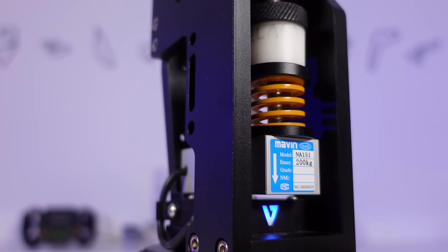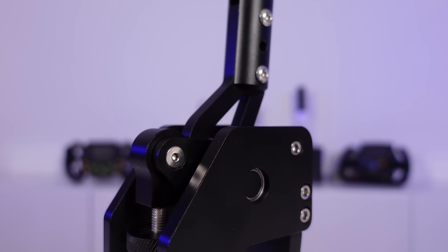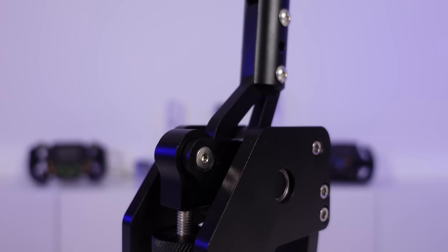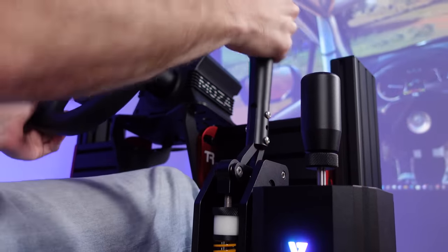Hey guys, Will here. Today we're taking a look at the VNM Handbrake V1 for PC sim racing. This is one of the sleekest looking handbrakes that we've tested here at Boosted Media. It features a 200kg load cell, so today we're going to put it through its paces and see whether this is the handbrake for you. Let's get started.